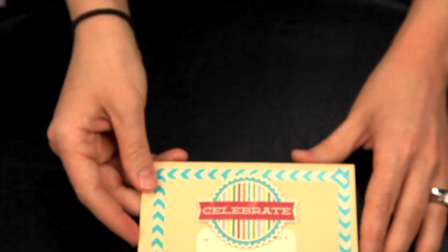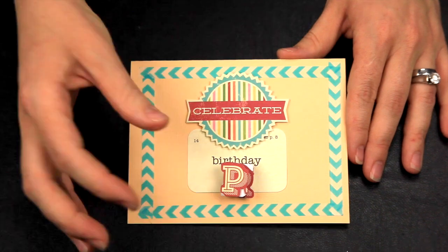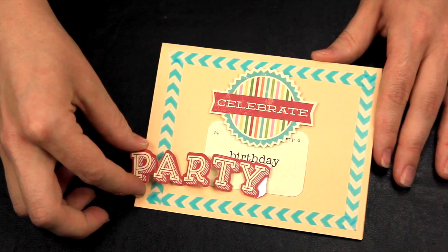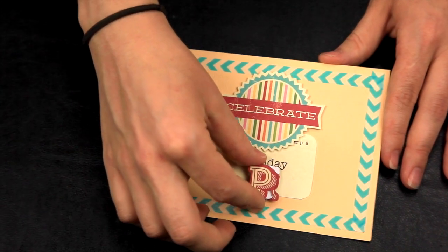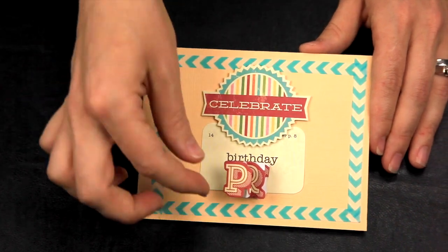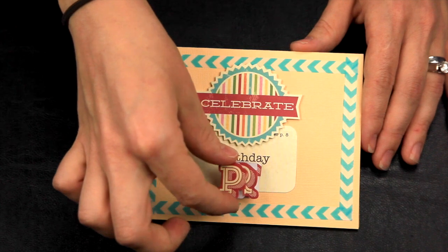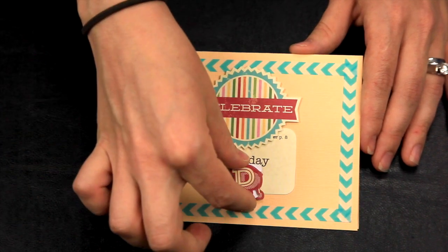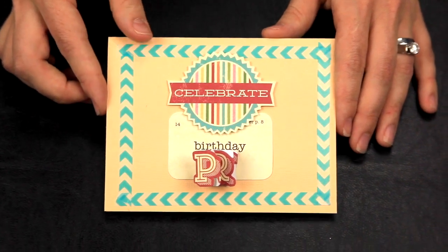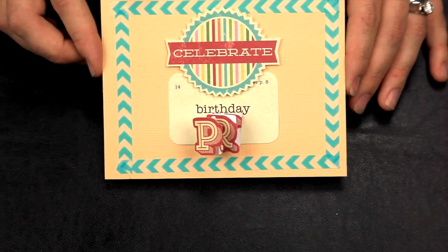You can also create a super fun interactive card by folding a die-cut cutout. This happened to be the word 'party' in die-cut form and I simply folded it accordion style and placed it on a quick thrown-together card. If you were sending out party invitations, you could have this fun little interactive element for kids to pull and play with — a really sweet way to invite somebody to come celebrate.